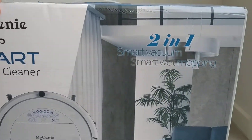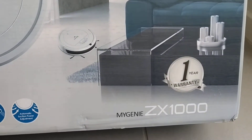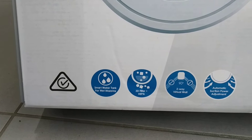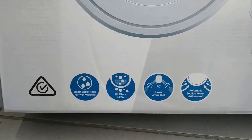Taking a quick look — this is a smart vacuum and smartphone for mopping. It comes with a 1-year warranty. It says it has a water tank for wet mopping and a 3D HIPAA filter, along with some other features.